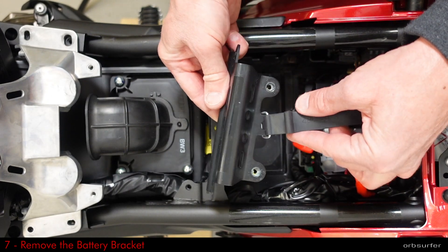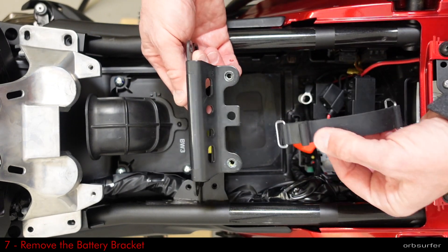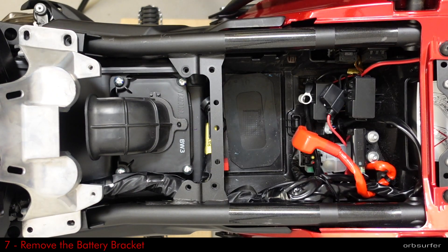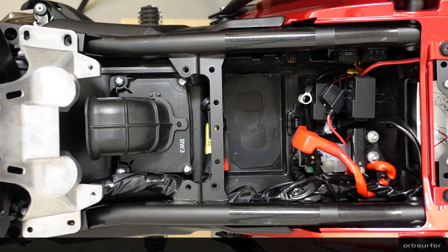Note the tab on the bracket holding the battery strap — that metal tab fits into a slot on the frame itself. Be aware of that when you put the bracket back on.